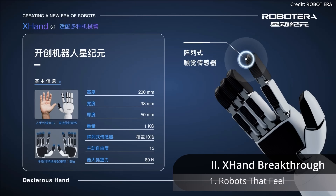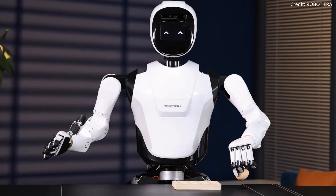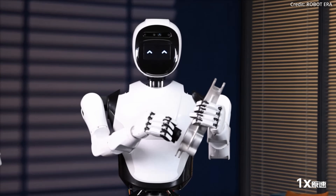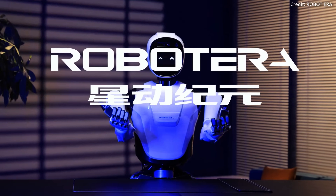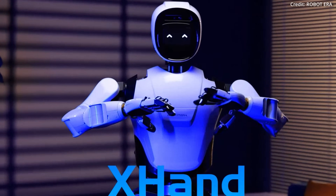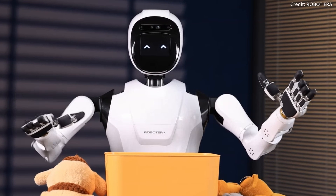First, embedded into each fingertip of the X-Hand are highly sensitive array sensors. These sensors collect and feed back information about the size, shape, texture, softness, and force feedback of the object being grasped. This allows the X-Hand to adjust its grip in real time, ensuring that it can handle a wide variety of objects with the appropriate amount of force.